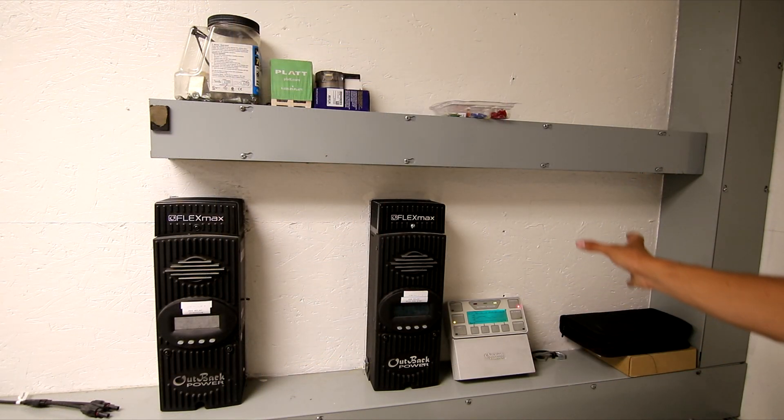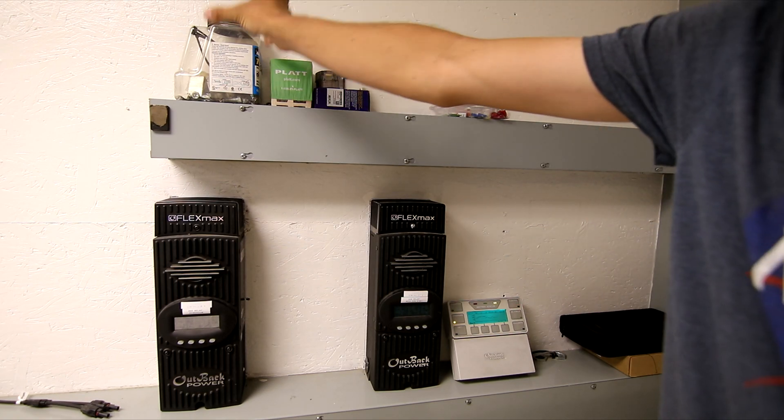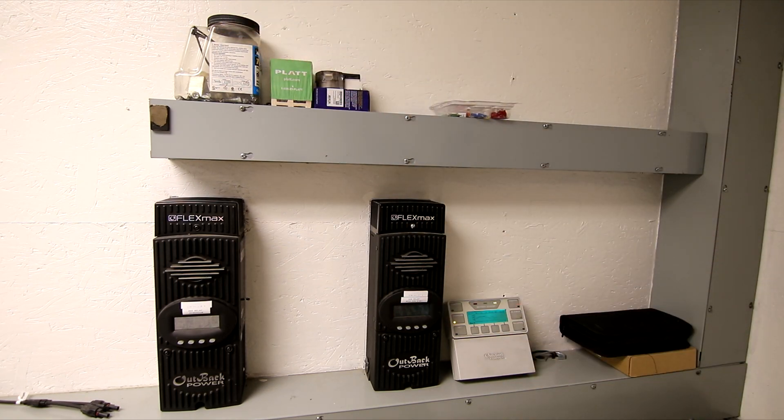Eventually my plan is to have a third, fourth, fifth, and sixth Outback charge controller, running all of those to a DC panel board to combine everything before it goes to the batteries. That may come in the future depending on how much our loads increase here at the ranch.